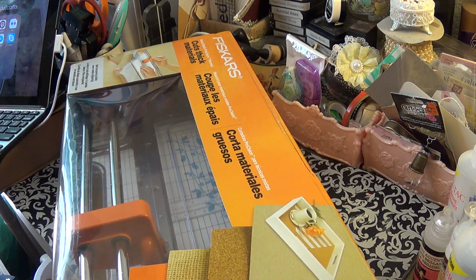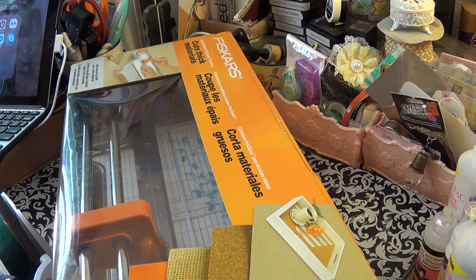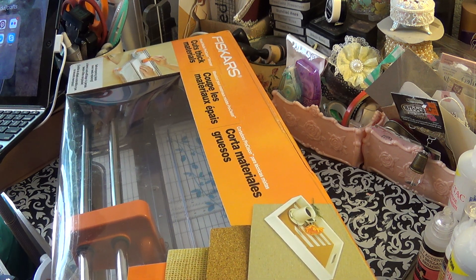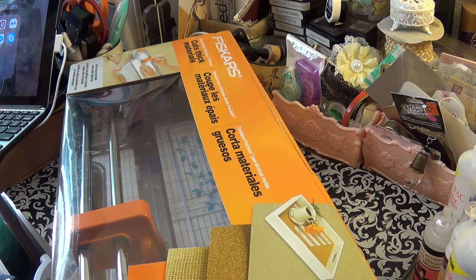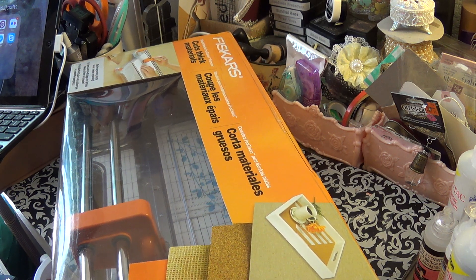I don't go shopping at Michaels or Hobby Lobby that often because I don't live that close to it. I do some online shopping, but I like to go to Michaels usually just for sales, and of course I use coupons.